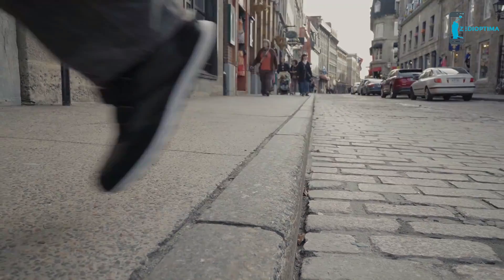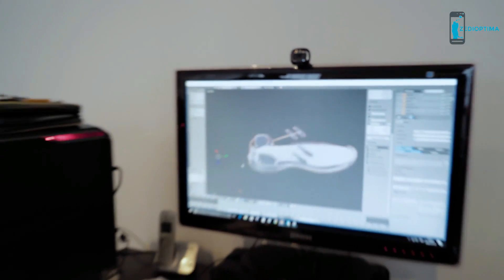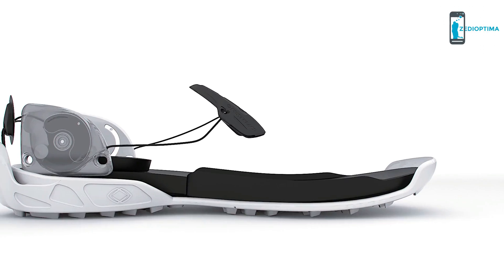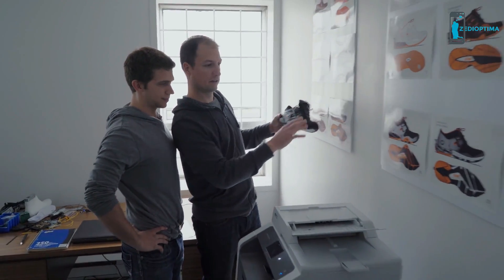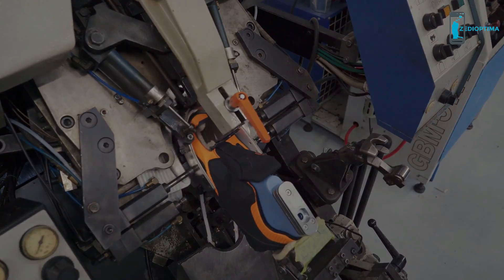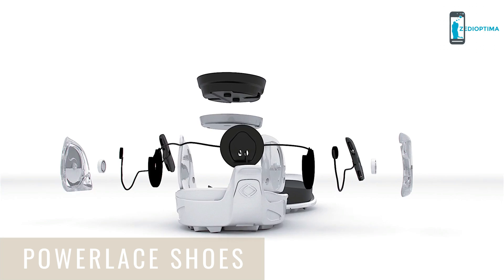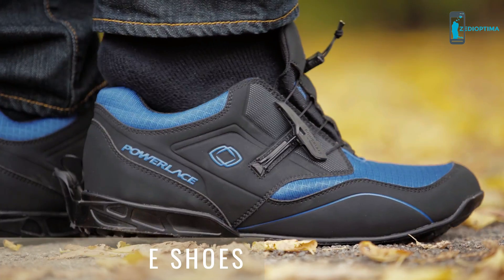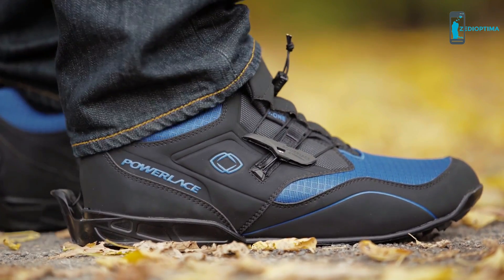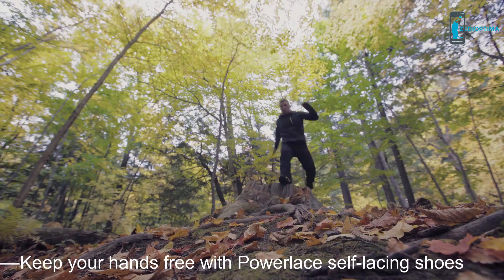And they don't fit nearly as firmly as good old laces. At Power Lace, we wanted to figure out a way to create shoes that fit firmly and comfortably without ever having to lace or unlace them. We decided to think differently, and we found a solution. We are proud to introduce the P1. Our new auto-lacing system allows for efficient, hands-free shoelace tying. The first time you wear them, slide your foot in, adjust the tension once, and you're set. You'll never have to bend over again.